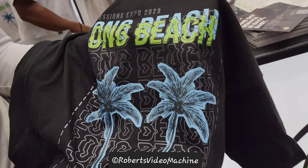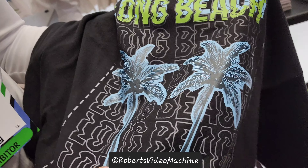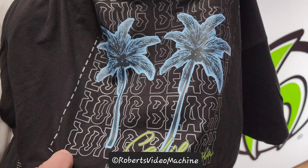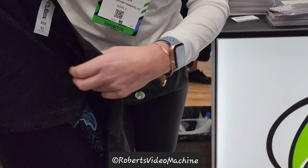It's super soft. We can do any color, multi-color, and it doesn't feel or look like a full color detail transfer. We can literally customize it to whatever you need. Thank you very much. You're so welcome.